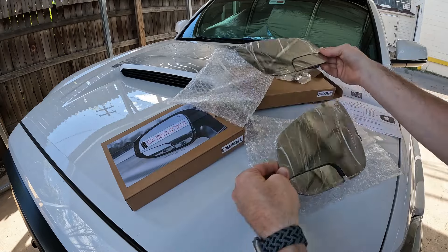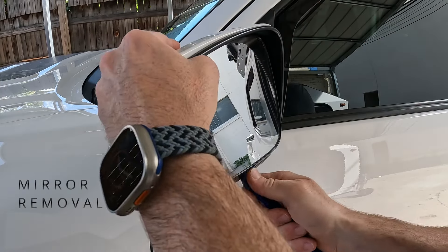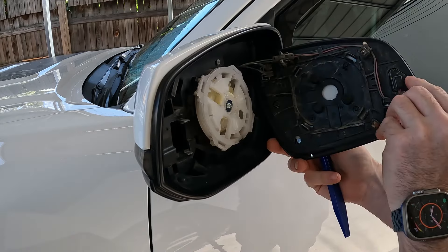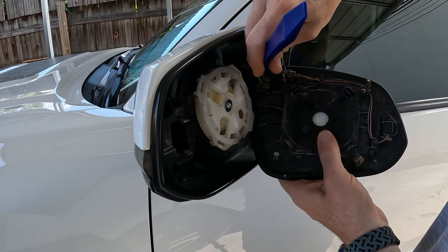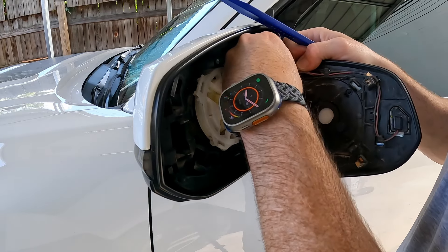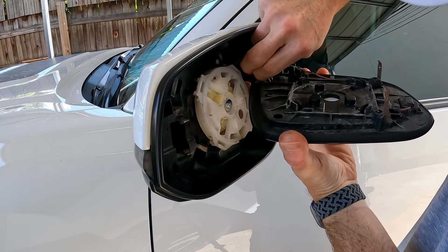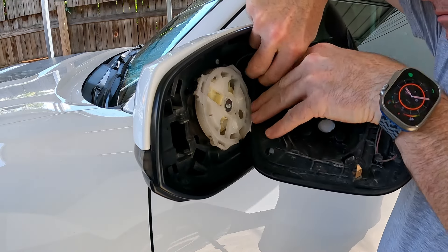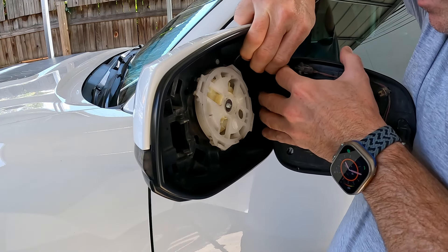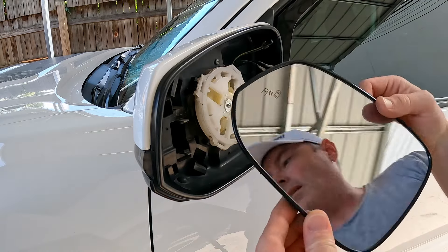Let's go ahead and get these installed. Removing the mirror is super easy — just push it up, pry it off, just like that. Now we're just going to unplug it. And that one is removed.